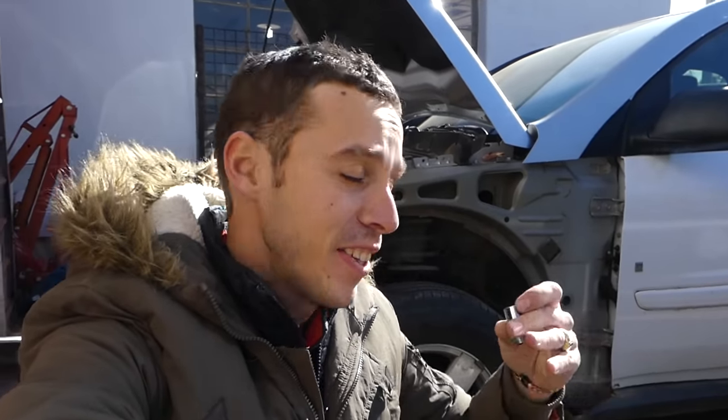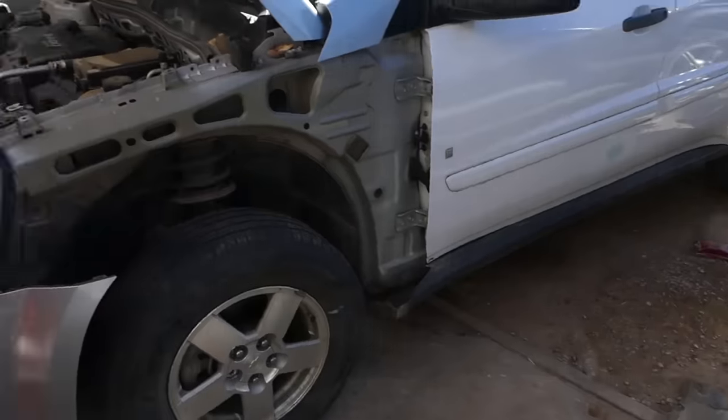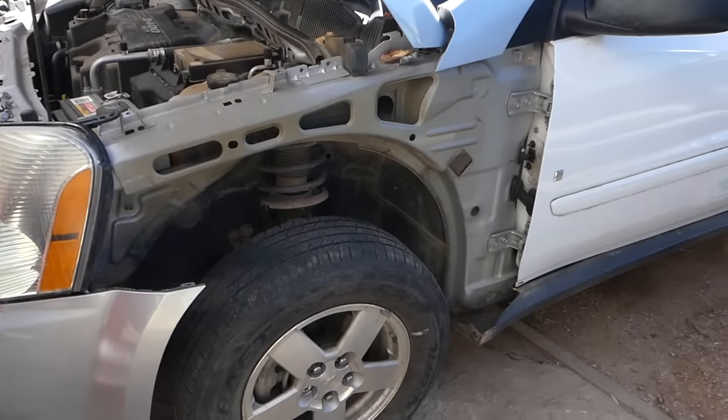Hey guys, welcome back to the channel. Today we're working on that Equinox. When you buy a vehicle, you always need to check for one of those keys for the secret lock nuts for the wheels. If you don't have one, you're in big trouble if you're on the road. We'll show you guys how to take your tire off and remove that lock nut without a key.